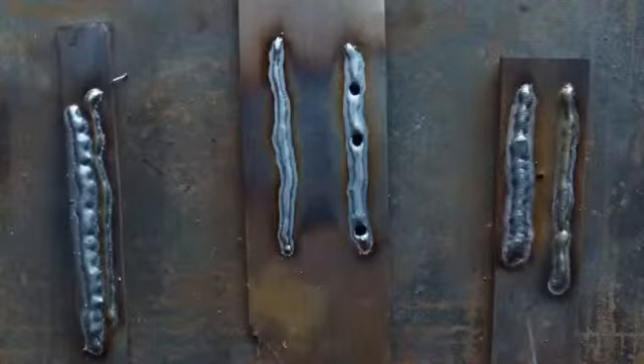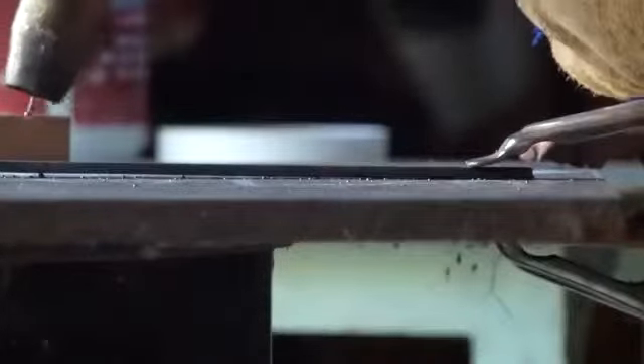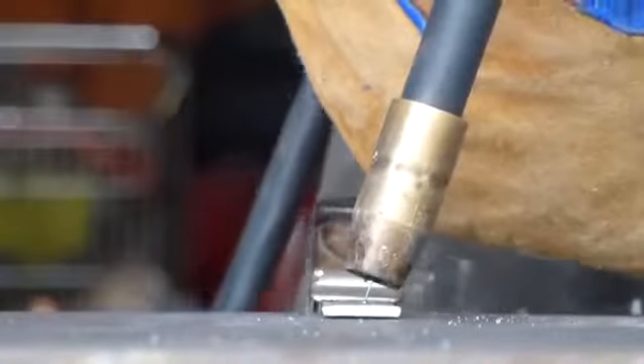Different techniques give different results. Pushing and pulling are basic techniques. Pulling is when the gun is leaning ahead of the weld — it produces more heat and better penetration. Pushing is when the gun is leaning behind the weld — it flattens the bead and allows for faster travel speed. Most welds require the gun angle to be perpendicular to the weld.